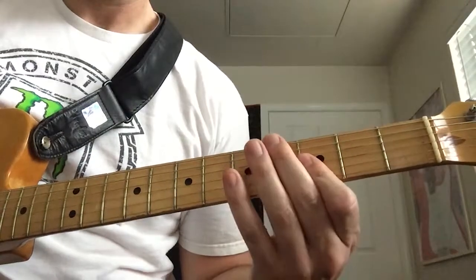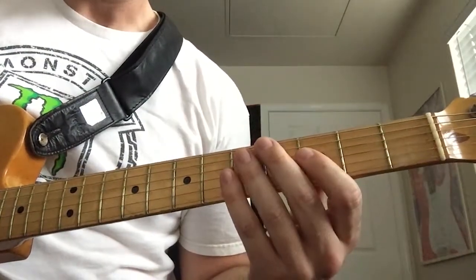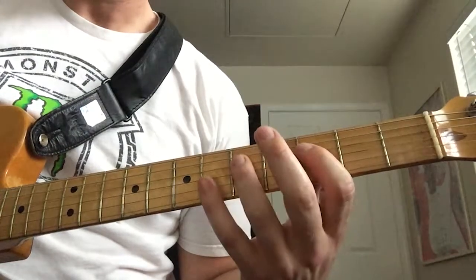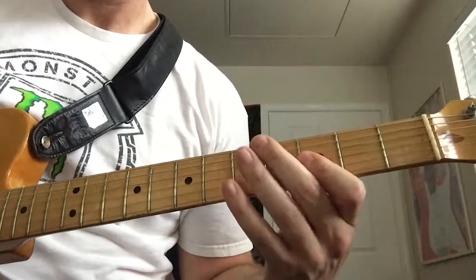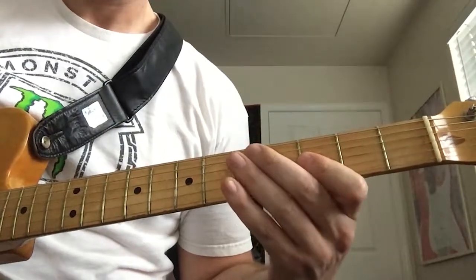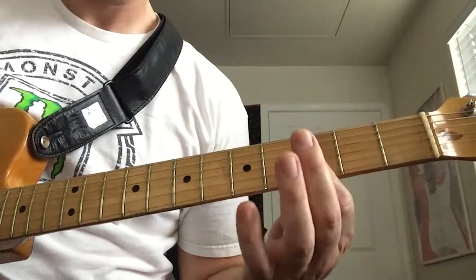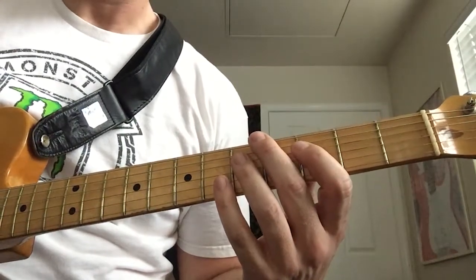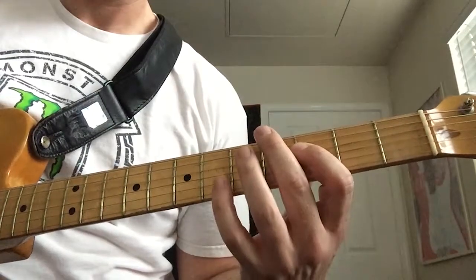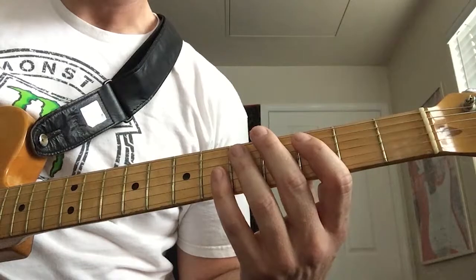And then we're going to hammer on from the third to the fifth fret on the D string. Then we're going to hit that double stop again, and then pull off from the fifth to the third fret on the D string. And then we're going to play that fifth fret on the A string again.